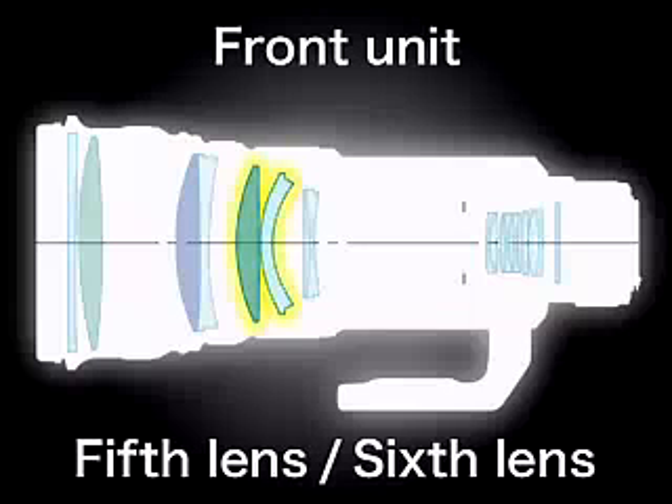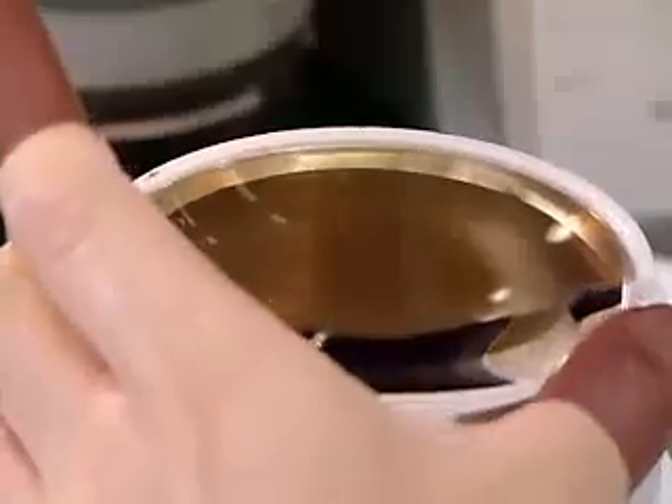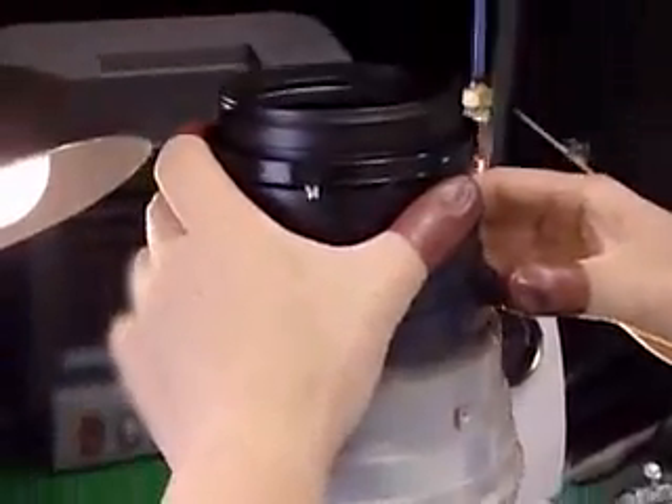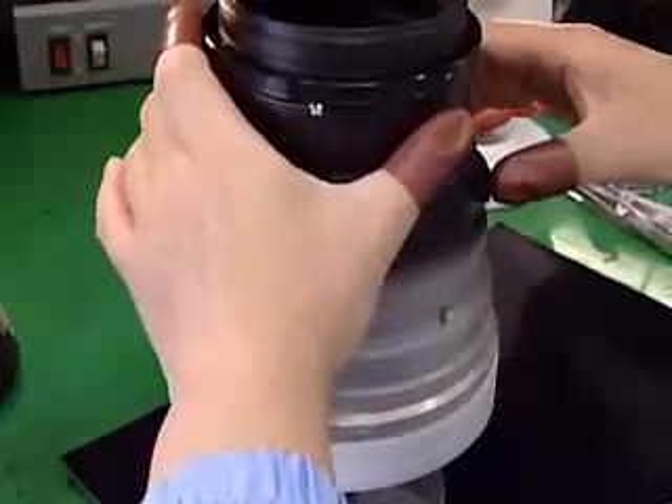Firstly, the front unit is assembled. Following a careful cleaning, the lenses are incorporated in the sub-barrel. The fifth lens is the first to be placed, followed by the sixth lens.